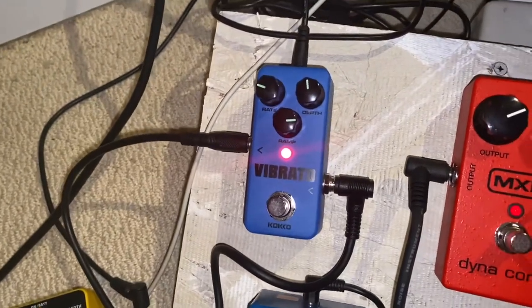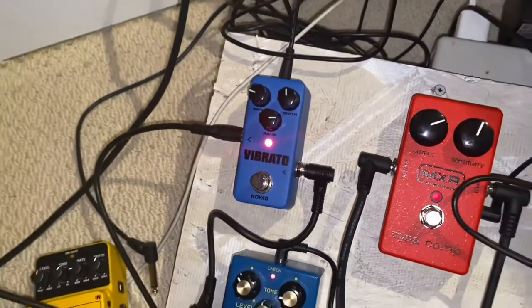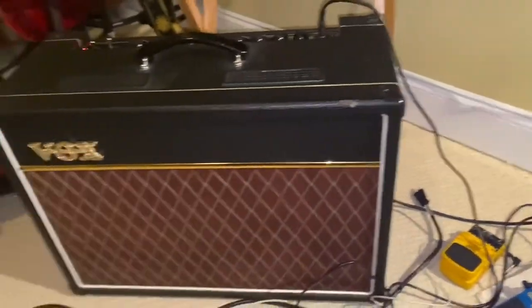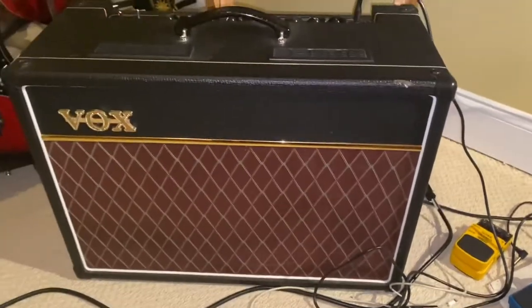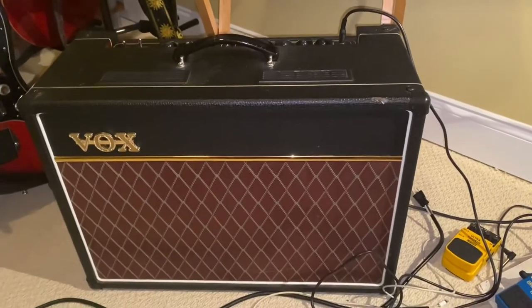you're going to go from the Blues Driver to the vibrato. This is just a cheap little vibrato. And there's my settings for that. And then you're going to go from the vibrato into an AC-15. Any Vox style amp will work, but AC-15 or AC-30 will be your best bet with a single coil guitar.